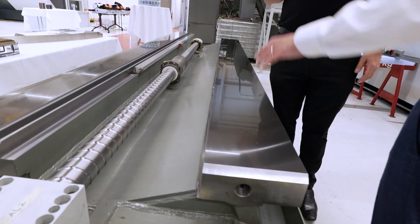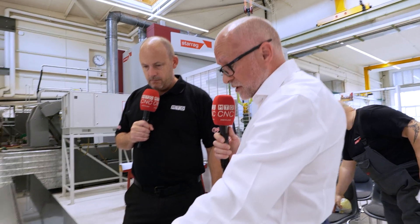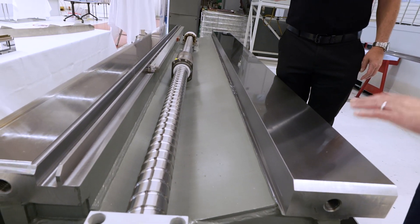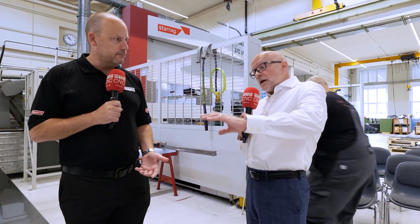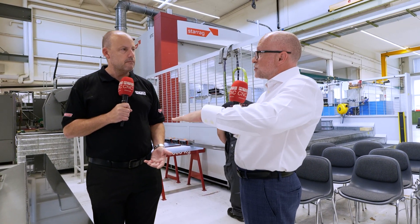Some versions of the STC range have linear guides — this is a hydrostatic system. You can see the size of the guideways — huge. You're running oil on this face, so there's no contact at all; you're running on a very thin film of oil. Essentially there's no wear on parts, and there's a natural dampening process happening just by the way the machine is assembled.